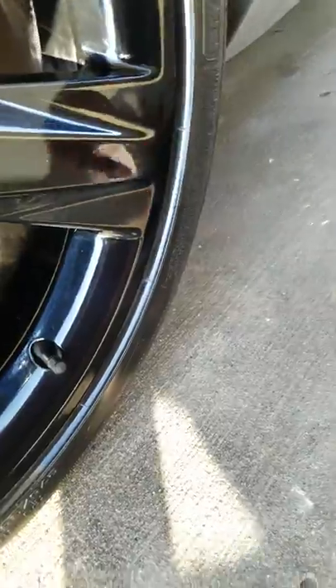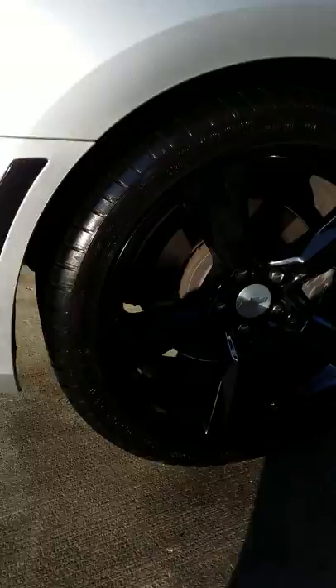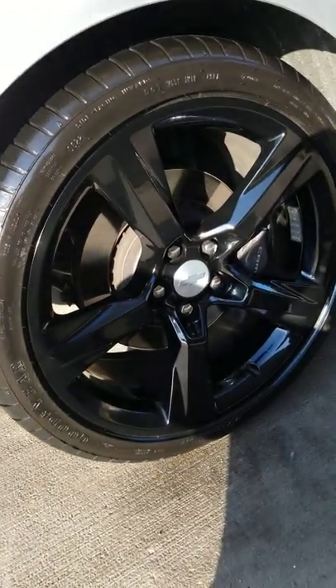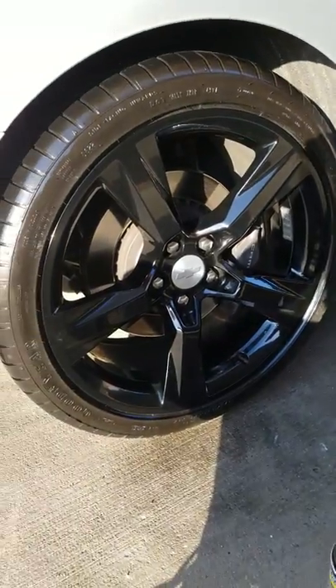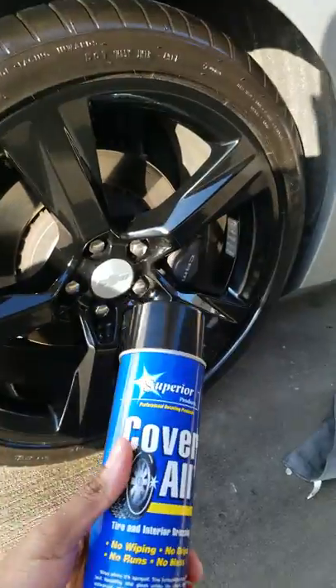Look at how wet these tires are, and you just saw how ashy that tire was. That is a wet tire. So all in all, this is literally one of the best tire shines out there.